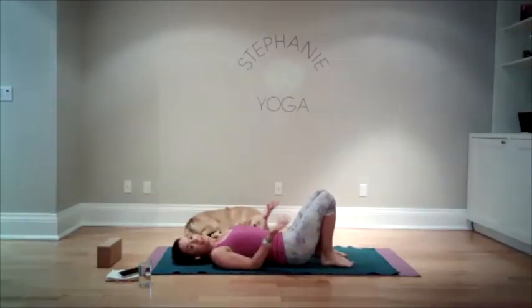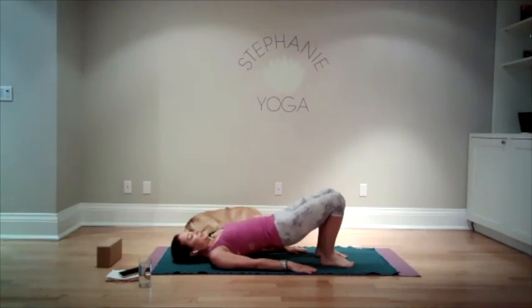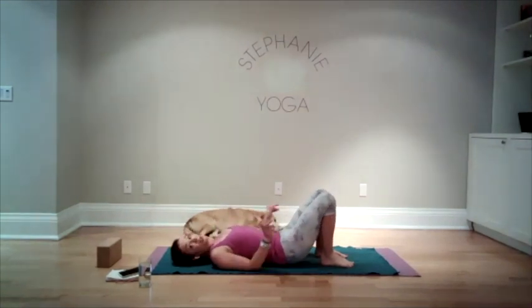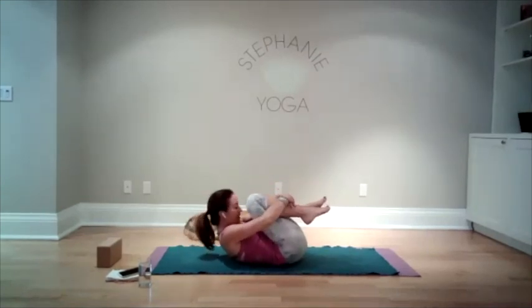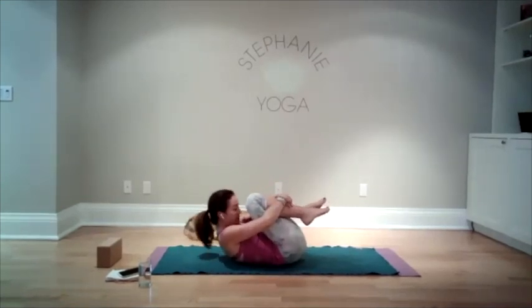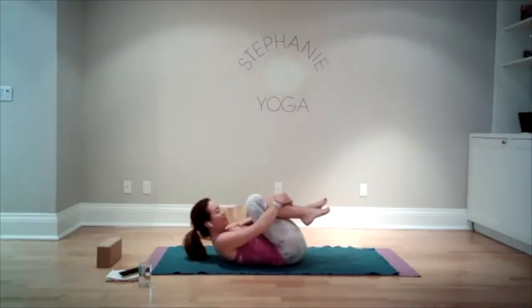Take a breath. Once again lift your hips up into bridge, and then relax the spine back down to the ground. We're gonna do that rounding of the back one more time — this time we'll hold a little bit longer. Pull the belly muscles in and tuck your chin into your chest. We're gonna hold here for a count of five, four, three, two, one. And then relax back down.